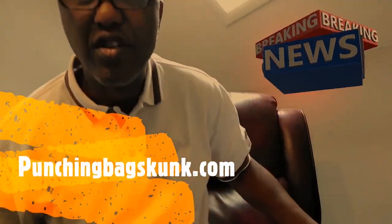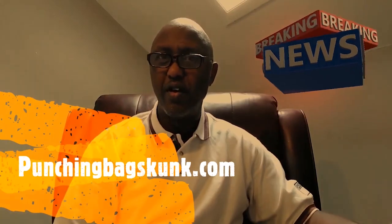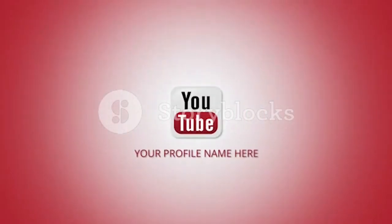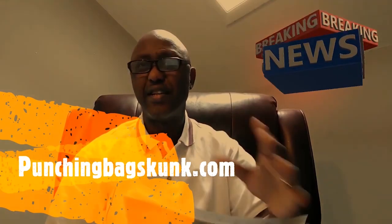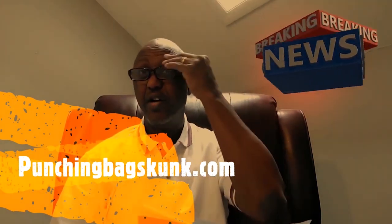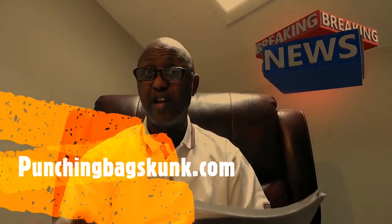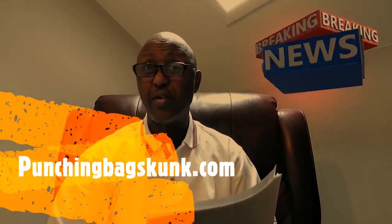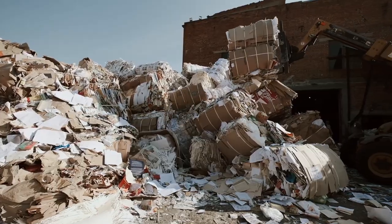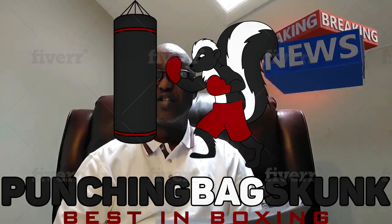Speedbagskunk.com — go to the YouTube channel, subscribe, check the website out. I've got some good videos on it: classic fight videos, and I've got some good articles. We have a writing staff that puts out new articles once a week, so you've got some new stuff to read instead of a bunch of recycled nonsense. Go to the website and check it out.